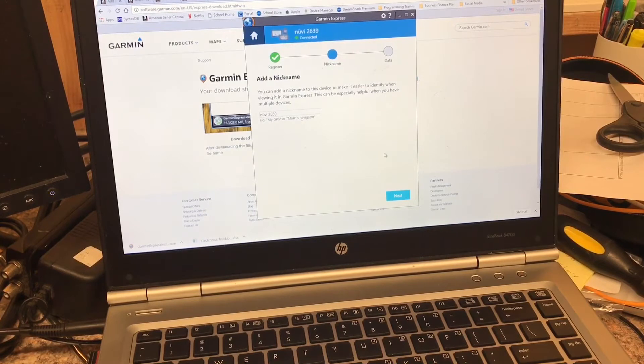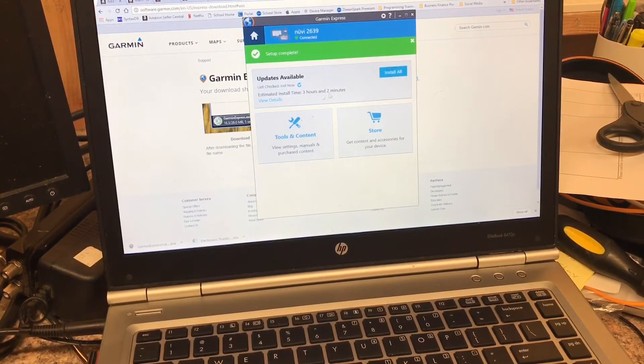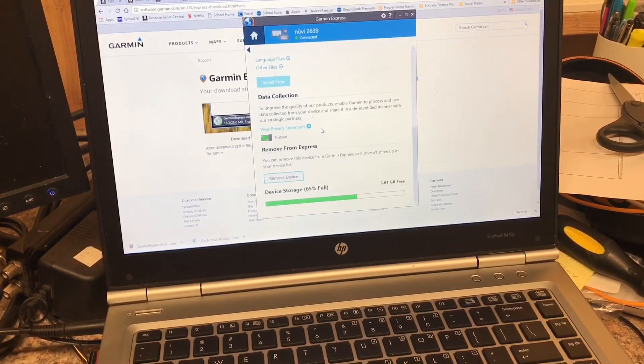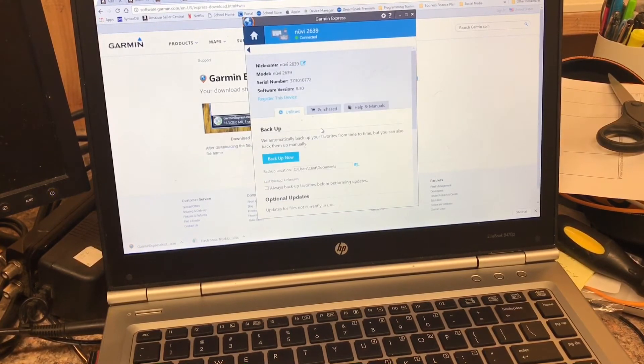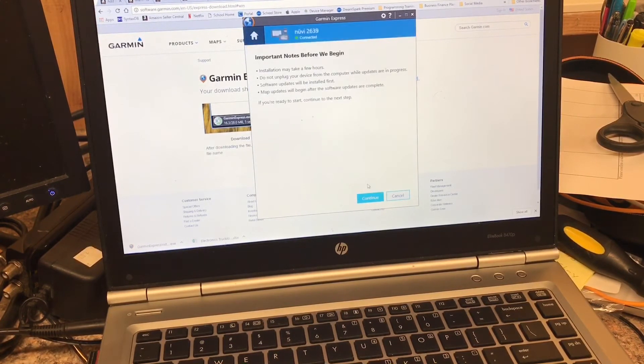We don't want to register — not in this case. We'll install all updates. Continue. Then we're going to go ahead and pause the recording while this does its job.